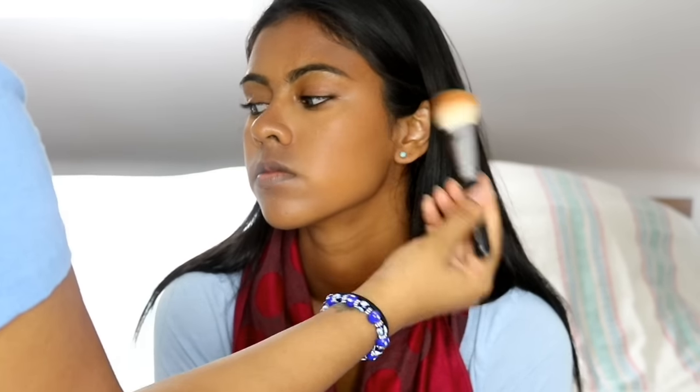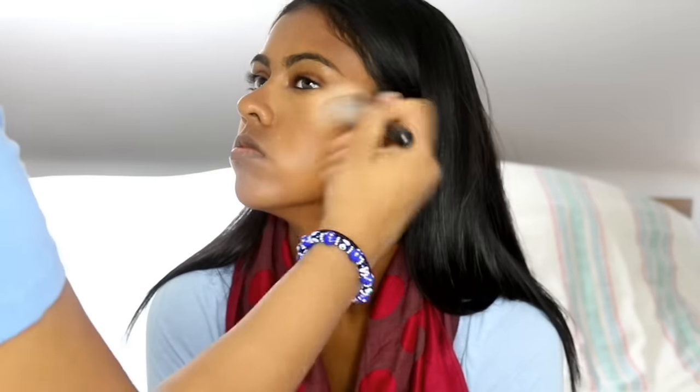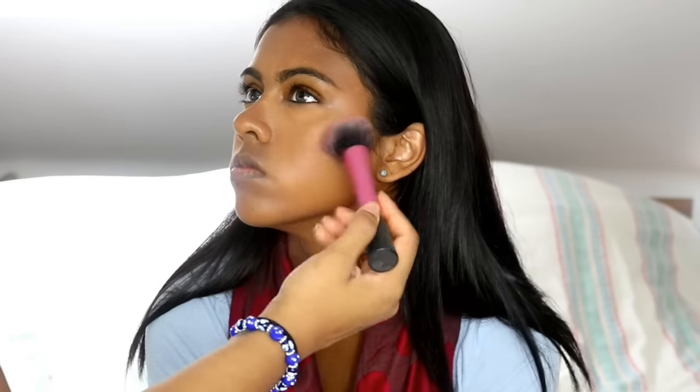Here I'm using the Makeup Forever Profusion Bronzer in Caramel 35I, and this is actually a waterproof bronzer which is really cool — so if she goes swimming, at least her bronzer is going to stay on. I don't think the LA Girl concealer is waterproof and I don't think the foundation is either, but at least some of your makeup is going to stay on. You could always use a waterproof foundation if you wanted to, but personally if I'm going to go swimming I really don't like to wear much at all.